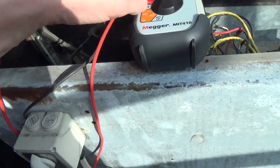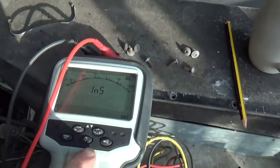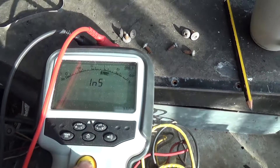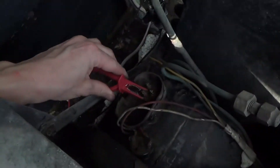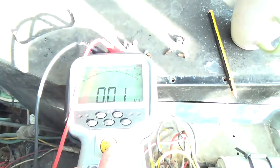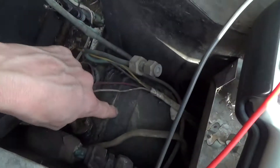So we put the Megger on there. We'll check we've got a good earth — we've got the black lead on the copper pipe and that on the casing. That's showing a dead short. We've got one of the motor terminals — dead short.